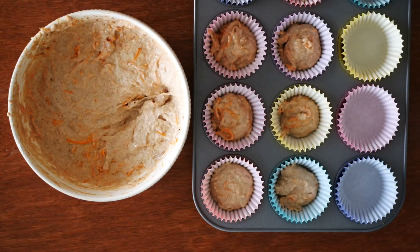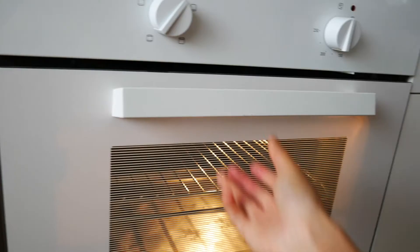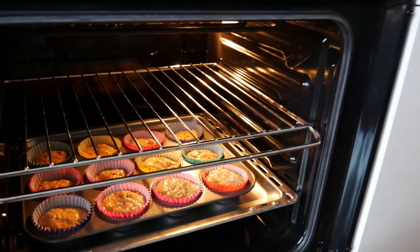Evenly divide the batter between 12 muffins. I use muffin liners here but you can just grease the tin before popping the batter in. Bake the muffins in a preheated oven at 180 degrees Celsius for 25 minutes. I recommend checking it at 20 minutes or so.